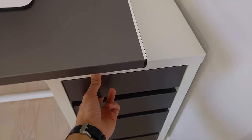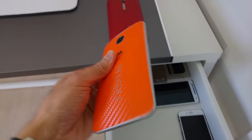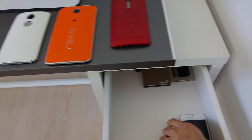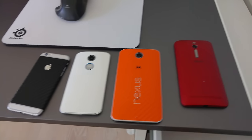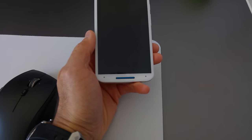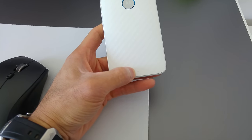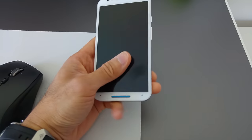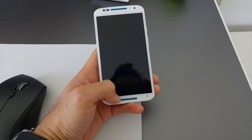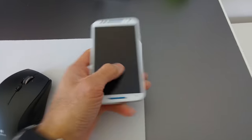Over here, some phones. An Asus Zenfone 2, Nexus 6 in a cool orange, Moto X 2014, and an iPhone 6 — these all have dbrand skins. This is the phone you guys are most familiar with. I use this a lot in my notebook audio tests. The reason is that this thing has a very accurate sound meter — very accurate in terms of comparing it to an actual professional decibel meter. This thing is almost identical in numbers, so I continue to use it for those videos.